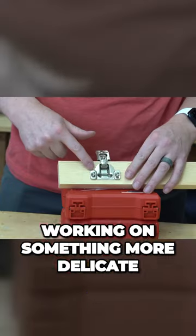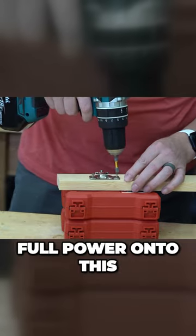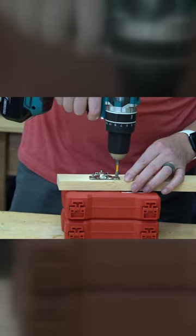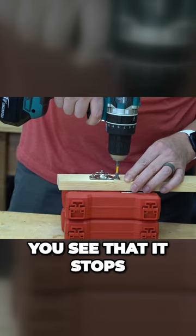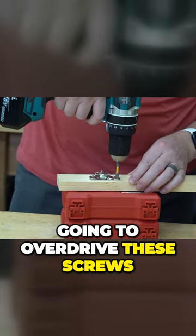That means when you're working on something more delicate, like this cup hinge here where you do not want to give full power and strip out these holes, you can see that it stops because I have it set to one — it's not going to overdrive these screws.